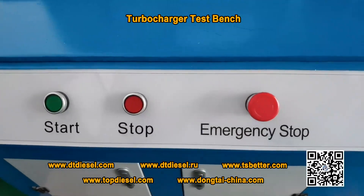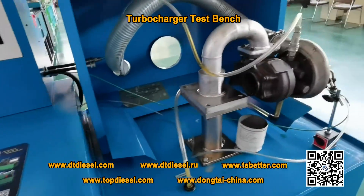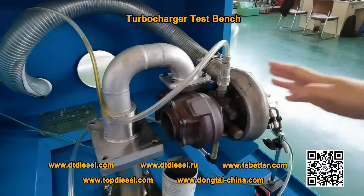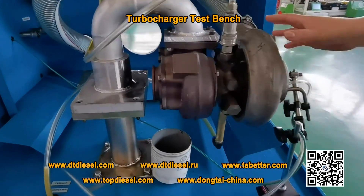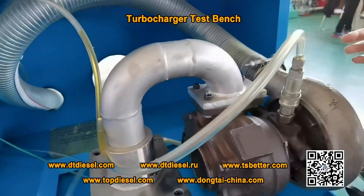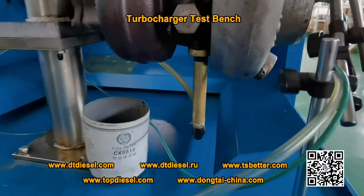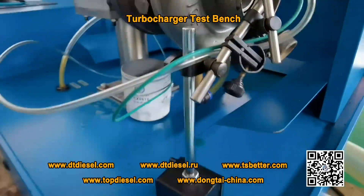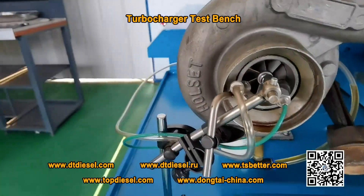These are the buttons for start, stop, and emergency stop. And about the clamp — here's the clamp to fix the turbocharger. Our clamp can be customized. You can send your samples to make your own clamp.